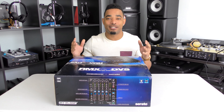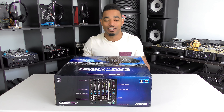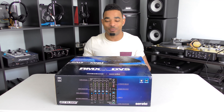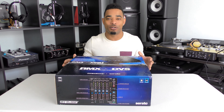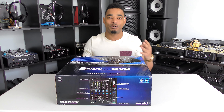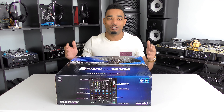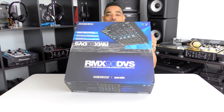If you guys remember and pay attention to the channel, you know we were at NAMM 2017 back in January and we were able to test out this new RMX 90 four channel mixer. It has all of the features you would want from a four channel mixer — onboard effects — and you also have that eight in eight out sound card so you can use this with four different external decks with Serato DVS DJ control.